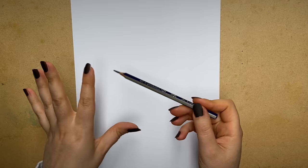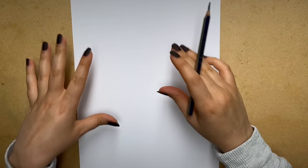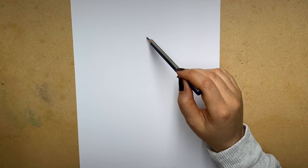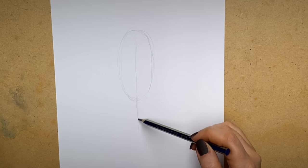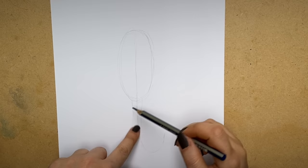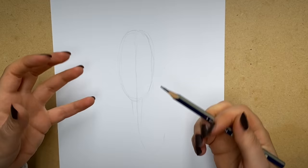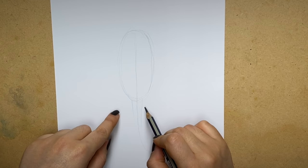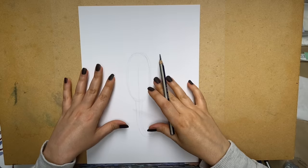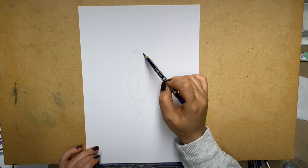So let's start with the structure of the actual scorpion. First we've got the biggest part which is the body, then we've got the tail. We can put a line through because the tail follows that central line for a little bit, and then the tail curves. The camera has a hard time catching weak soft lines, but I do suggest that if you're following along at home, make sure you don't press too hard at this stage because later you might have a really hard time getting rid of your lines. Next I'm going to place the legs, nippers, and that little raised part on the head.